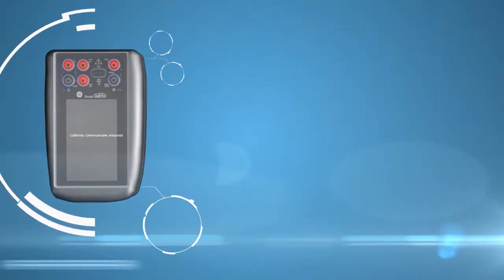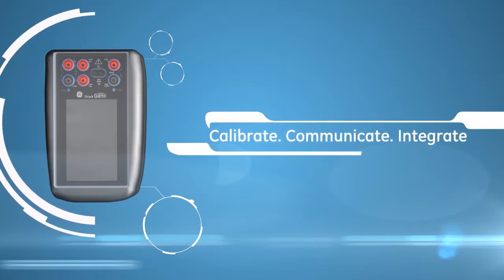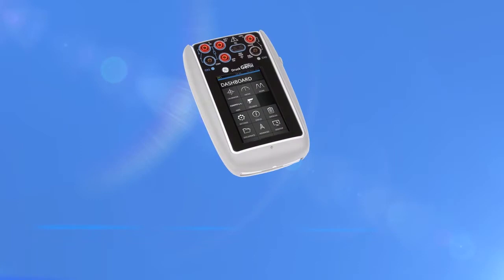The DPI 620 Genie is a powerful calibration and communication tool and links seamlessly with the Foresight software package. Our customers expect the smallest, lightest, and highest accuracy portable calibrator with communicator features like HART and Foundation Fieldbus, and my engineering team have delivered the Genie product to meet those requirements. The new Druck DPI 620 Genie — your touch, our technology.